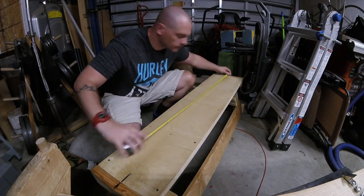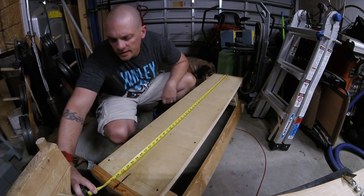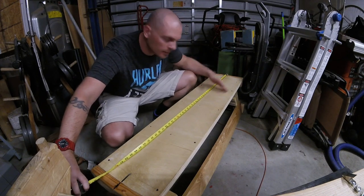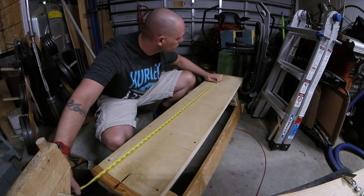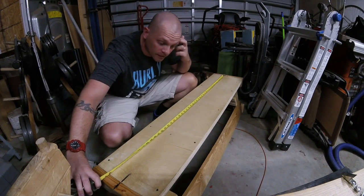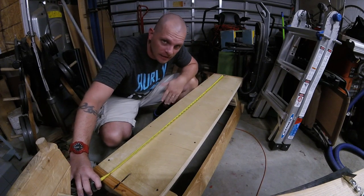Overall, this thing is 51 inches long. Initially it wasn't that long, but I decided to put a tube out full on either end. Originally it was right at four feet, which is perfect because that's the size plywood that I happen to have just lying around.